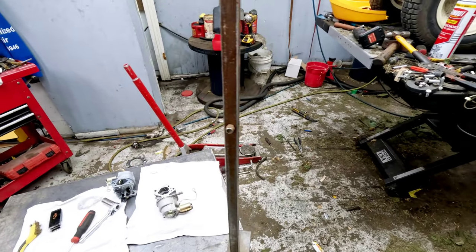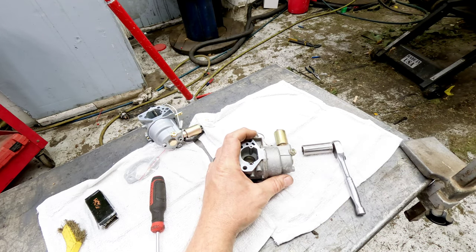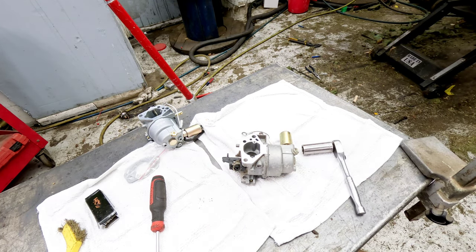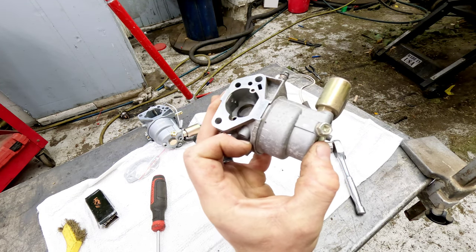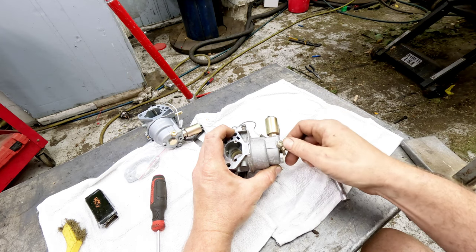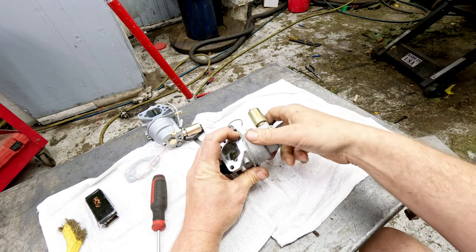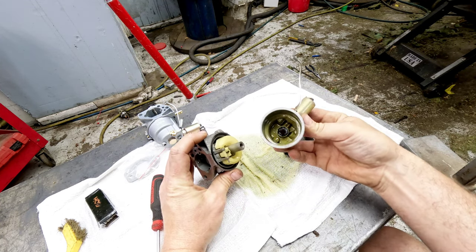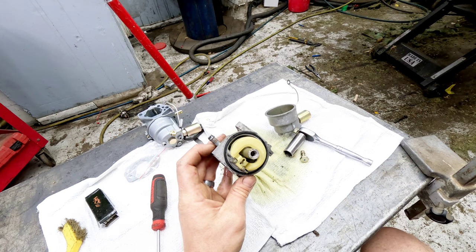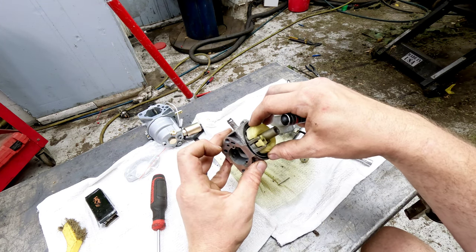Let's see what this carburetor looks like inside. I always like to mark these before I take them apart — just to show where it goes back together; sometimes you forget, and it makes reassembly easy with just a couple scratches. Note the orientation of the bowl; it can go on all the way around. The whole thing is completely varnished up at the bottom — just smells horrid.